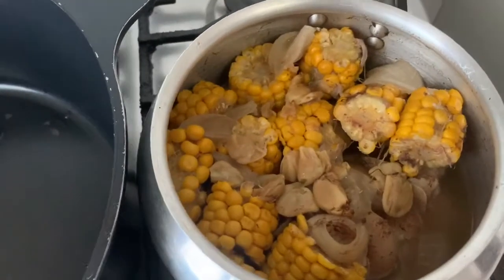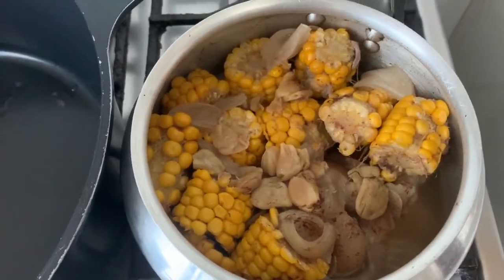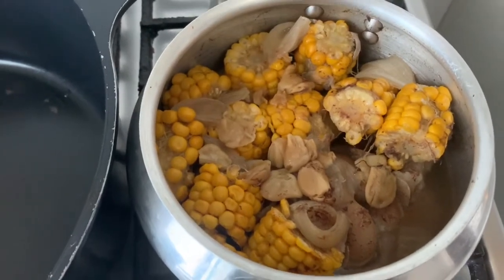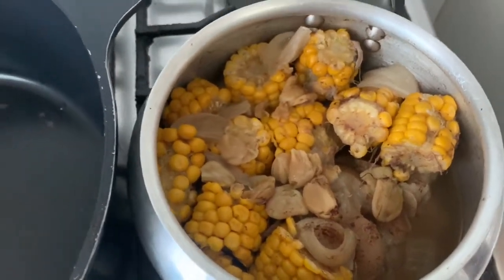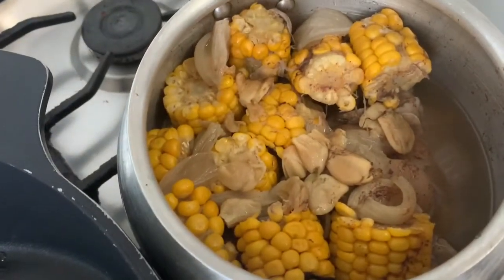Mga sir, ang pata ng baboy, nilaga na natin muna kasama ang mais para magsama yung lasa at madali na siya maluto. Ang pala, hindi na natin kailang igisa. Lalagay na natin yung nilagang pata kasama ang mais dito sa ating pan.